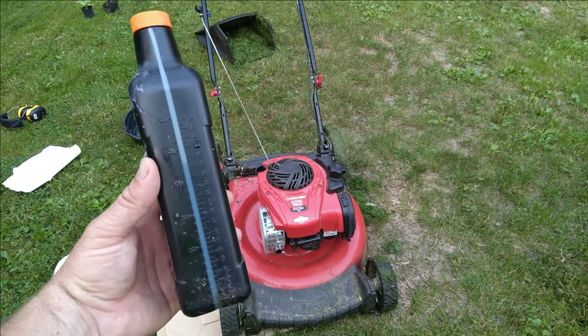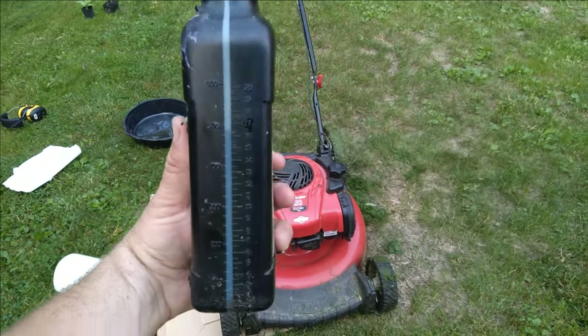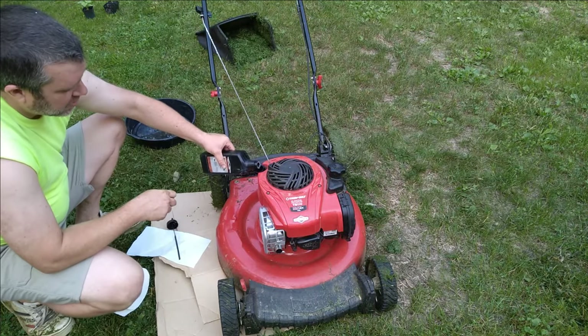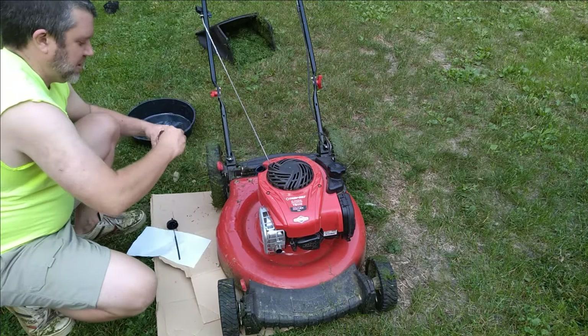You can rock it back and forth to make sure you get the last bit out. Now we're ready to add the new oil. We're going to aim for 15 ounces — so about three quarters of this bottle.